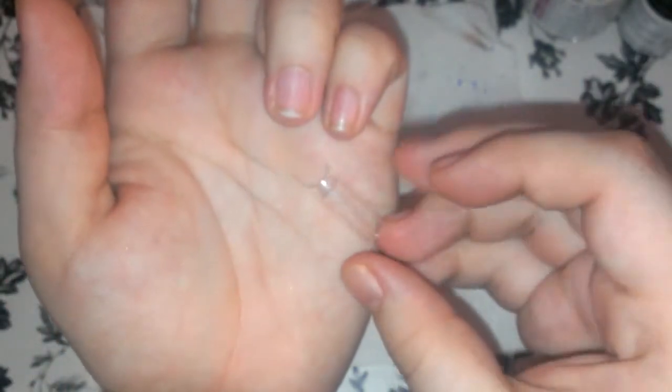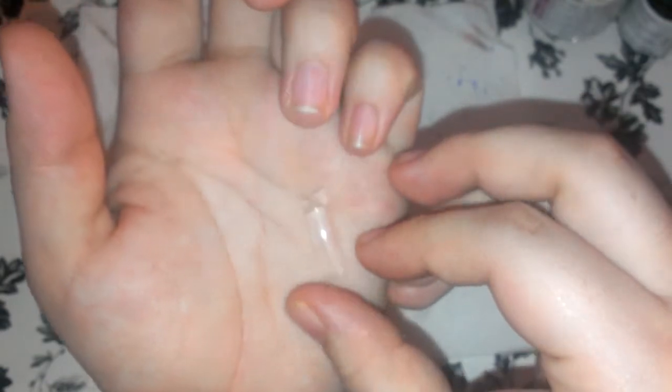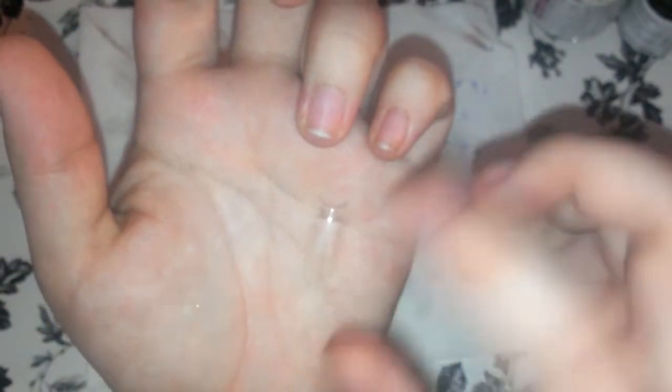Now I am ready to apply either my nail form or my nail tip. In this case, I am going to be using a clear nail tip. En este caso, voy a... ya estás lista para aplicar tu uña o tu forma, lo que quieras usar. Yo voy a utilizar una uña transparente.